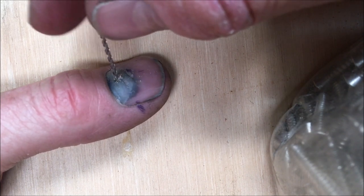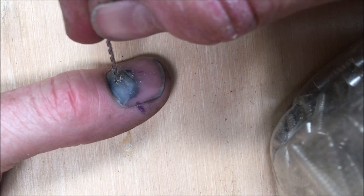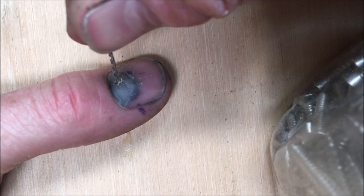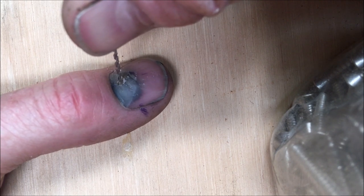I can't feel any pain from this procedure — nails are pretty tough. What I am hopeful of is that once I get through the nail, I'll get some relief by easing the pressure build-up underneath.